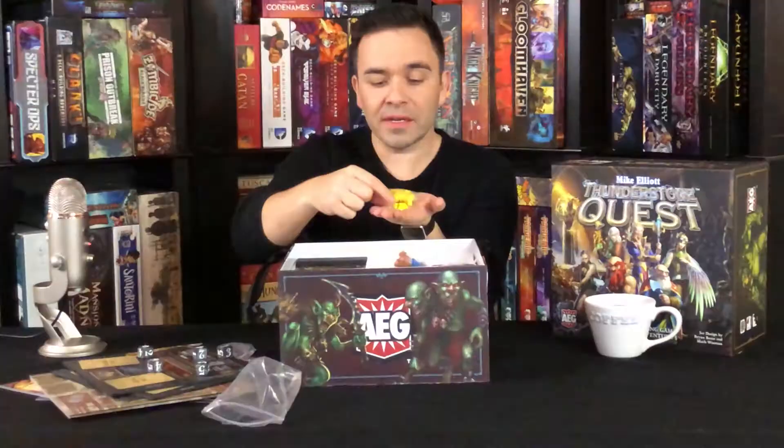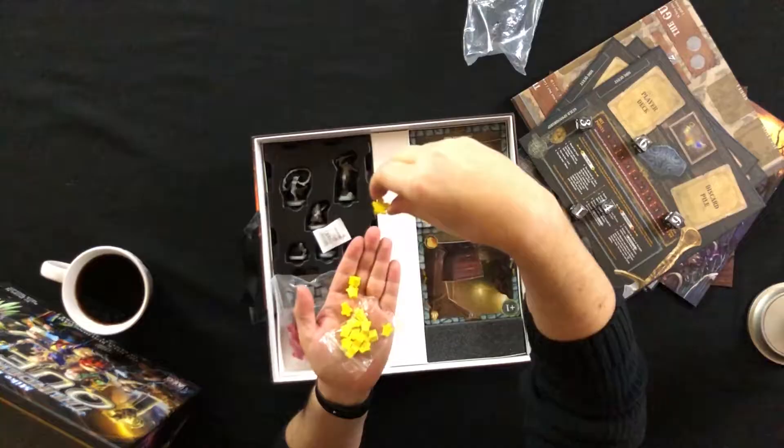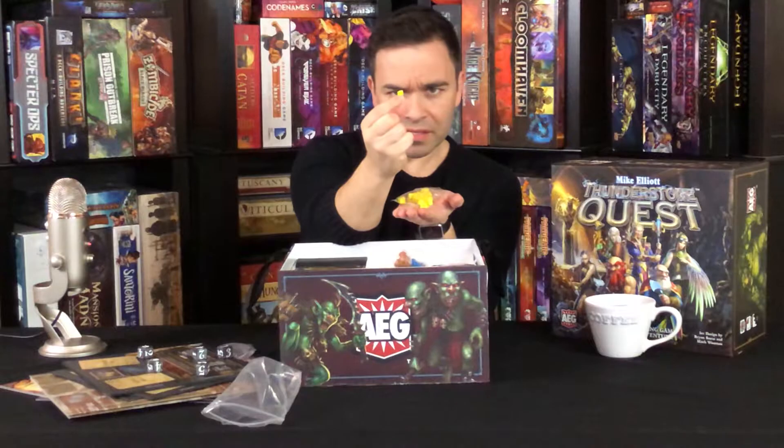I saw one meeple in there — there he is. This guy's got a smooshed face. He's been in an accident. See, he's got a flat side to his head? Poor guy.